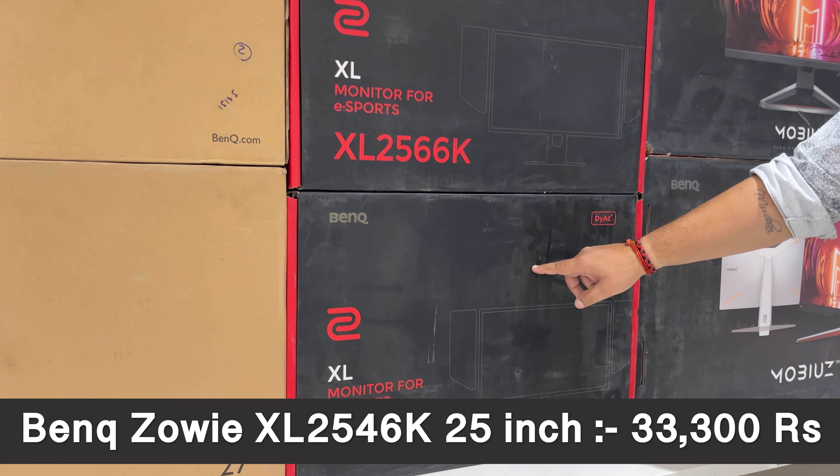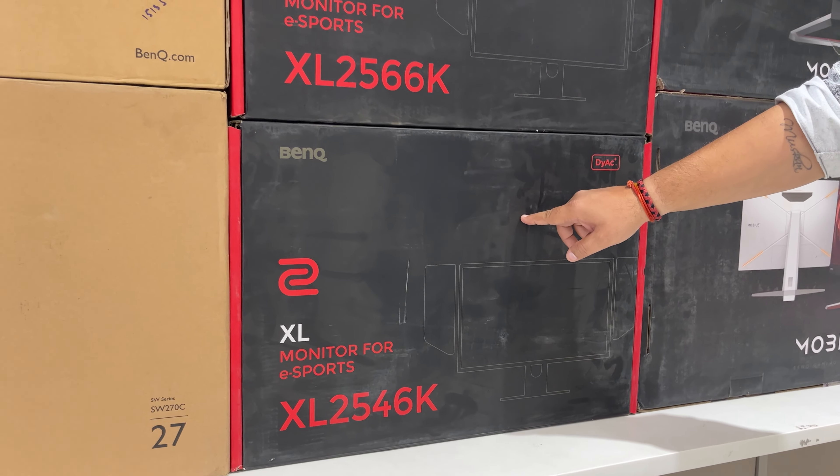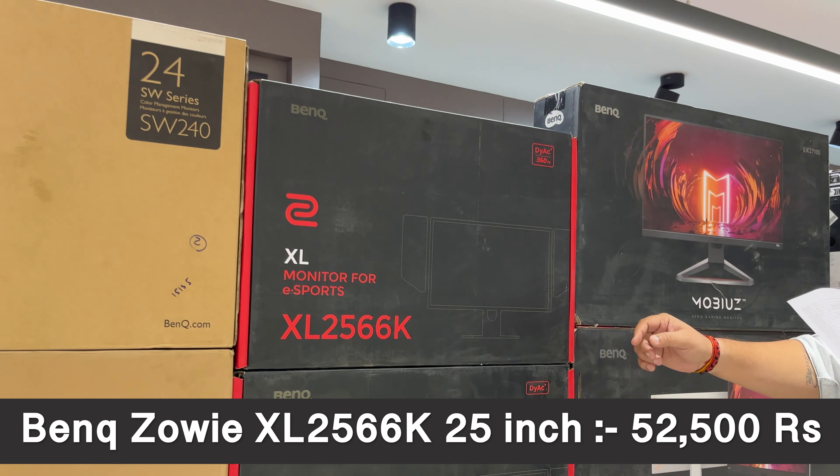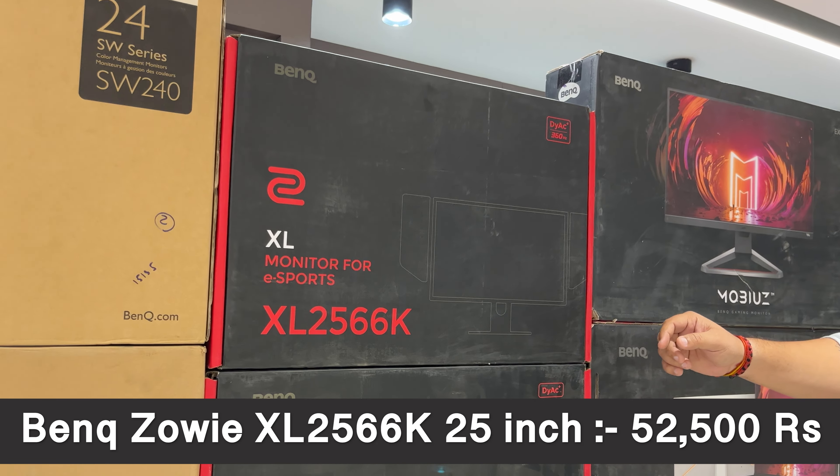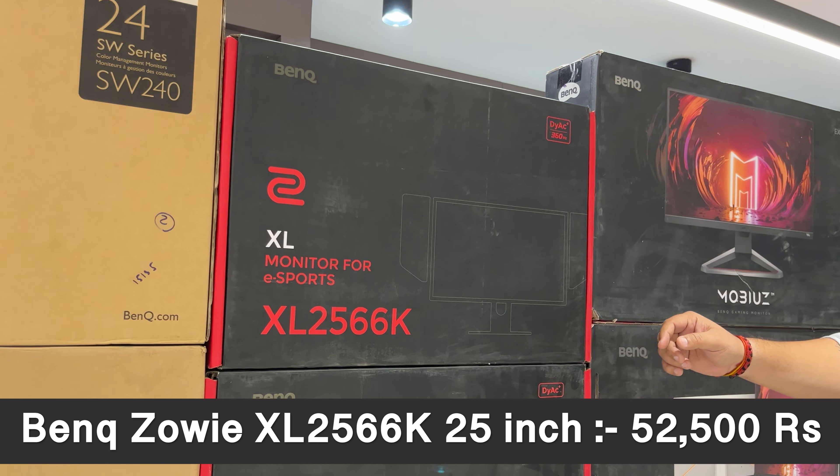There are more monitors to explore. The latest monitors require Type-C ports, and the GW series covers these with the 2485TC model. Moving on, the GW2780 variant is 12,000 rupees; with height adjustment, GW2480T is 15,000 rupees; and the TC variant with Type-C ports is 18,500 rupees.